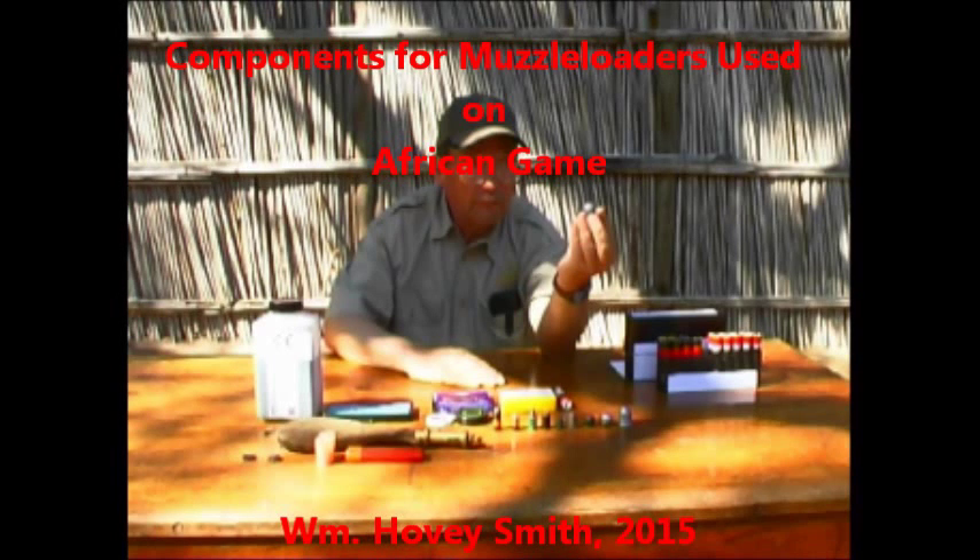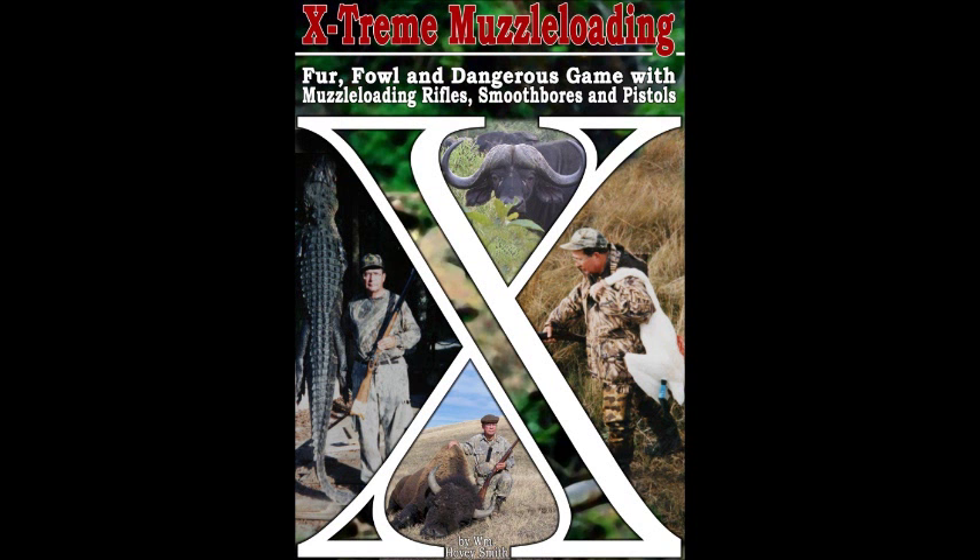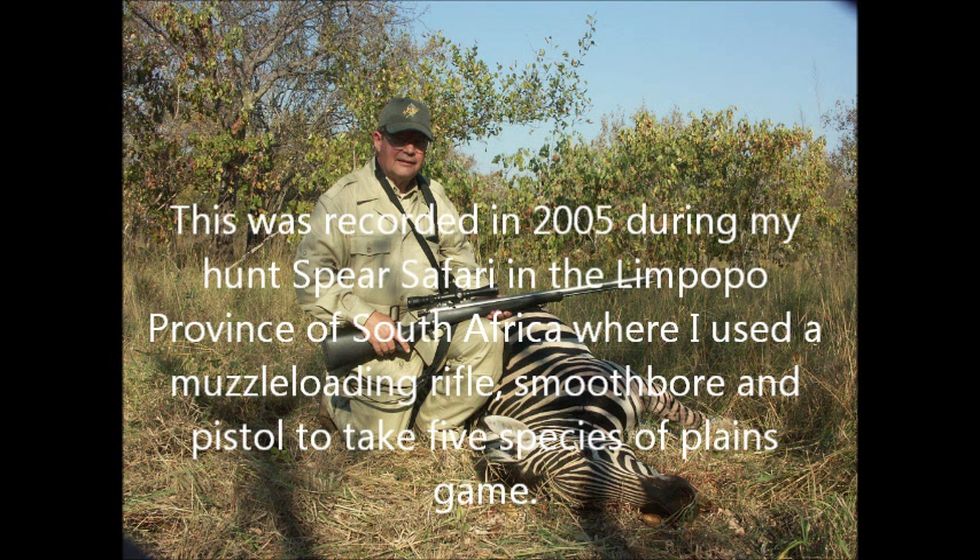Components for Muzzle Loaders Used on African Game. William Hovey Smith, 2015. I'm the author of Extreme Muzzle Loading, and in this video I discuss both historic loadings and modern components that can be used on African game.